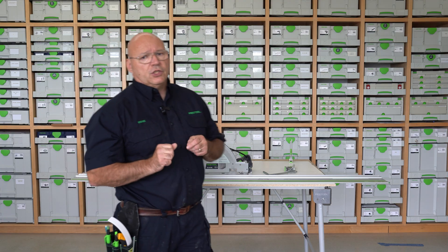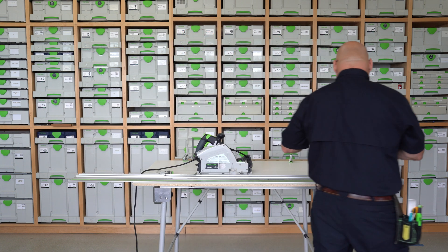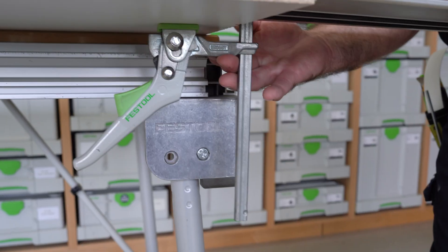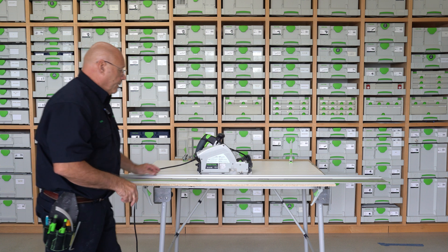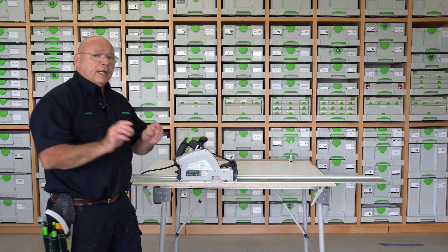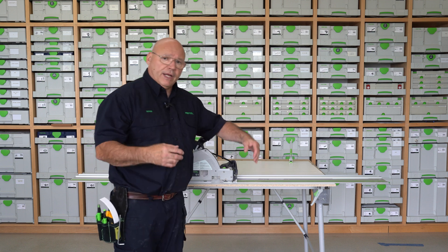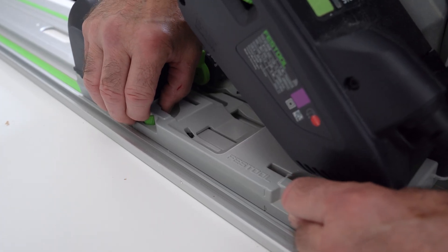There are two things you need to do before you start zeroing out and adjusting that scoring blade. Number one is making sure your guide rail is locked down to your piece of sheet good. Number two is to adjust the cams on the rib of the rail to knock out the lateral tolerance.